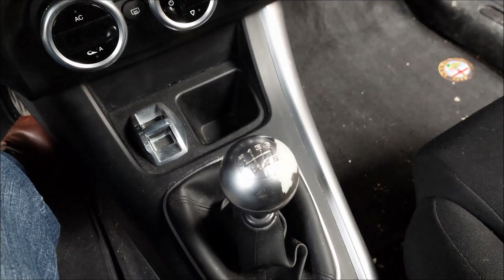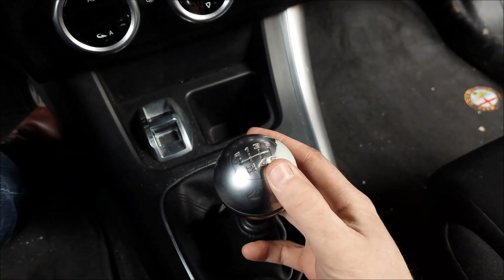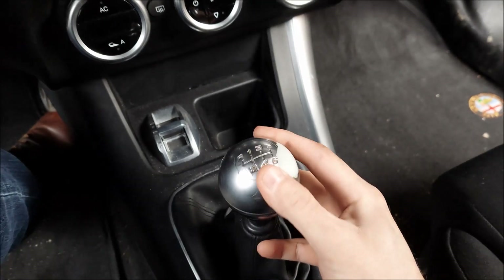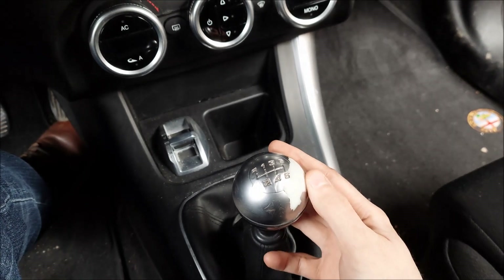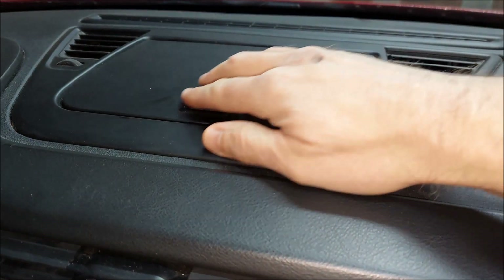The first thing that needs attention is the gear knob. You can see that it's worn out badly, and that's probably one of the first things I'm gonna take care of.